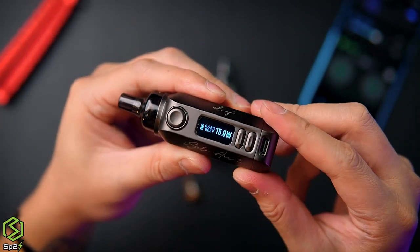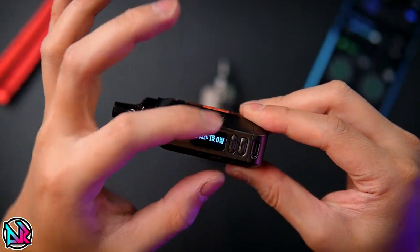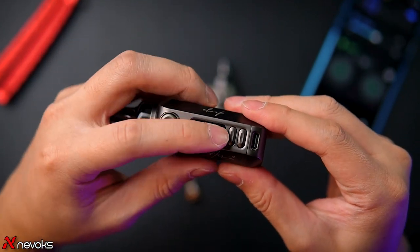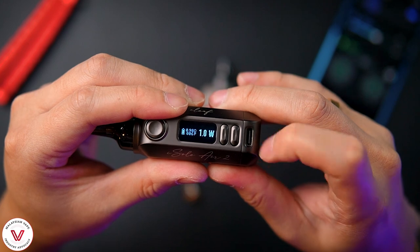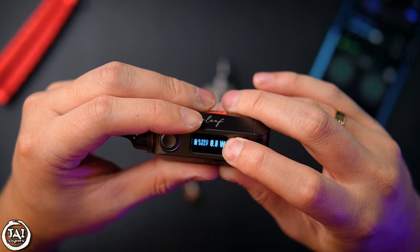One con I don't like is the chipset is quite simple, but for a small pod device like this it doesn't need a color screen — just a simple monochrome screen. The lowest wattage is 1 watt and you can press up to the maximum voltage. Let's press to the maximum — it goes up to 40 watt.